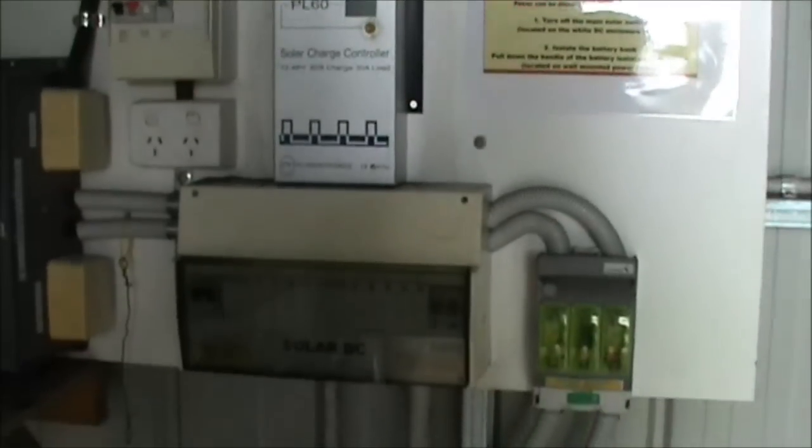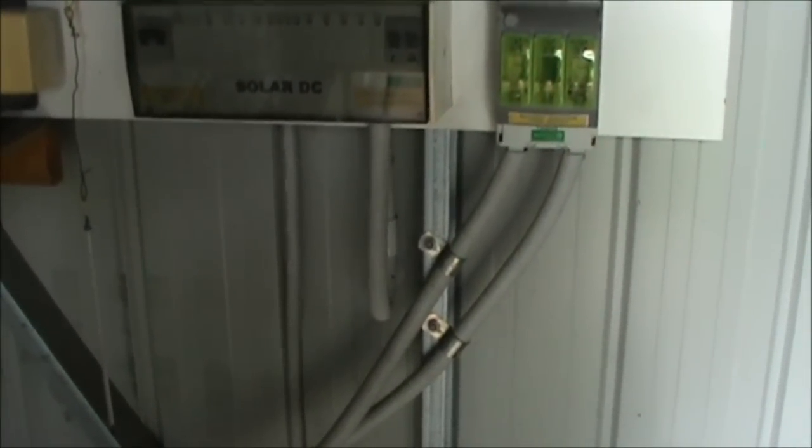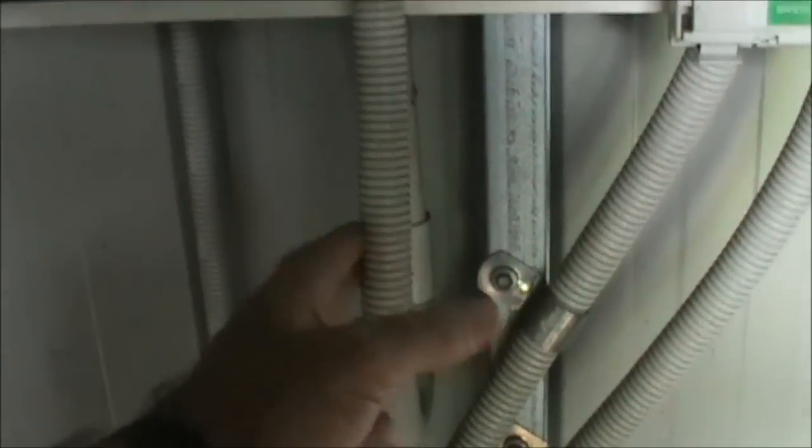We are inside the back end of the solar system, inside the shed. This conduit that you can see in front of you is your DC voltage feed off your solar panels outside, configured in such a way that it's 48 volts. If you just follow the conduit down, that's your 48 volt feed from your solar panels.